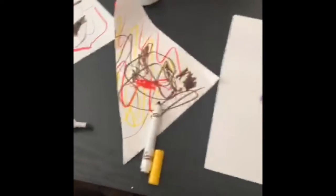Today we are going to make some Ankylosaurus armor for ourselves. You guys are gonna need some scissors, some markers or crayons, some paper, and some tape.